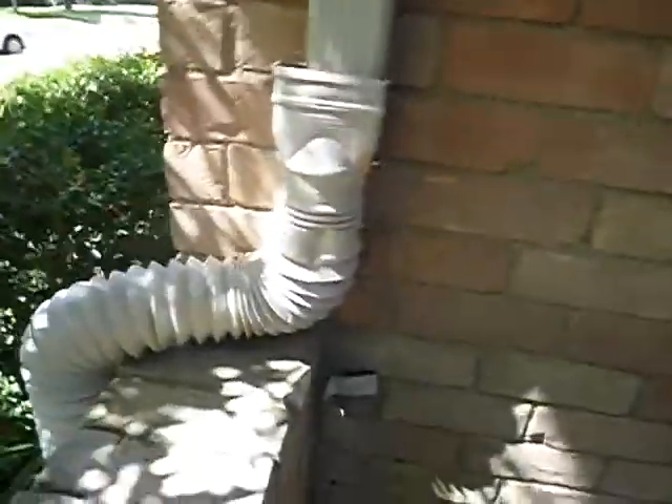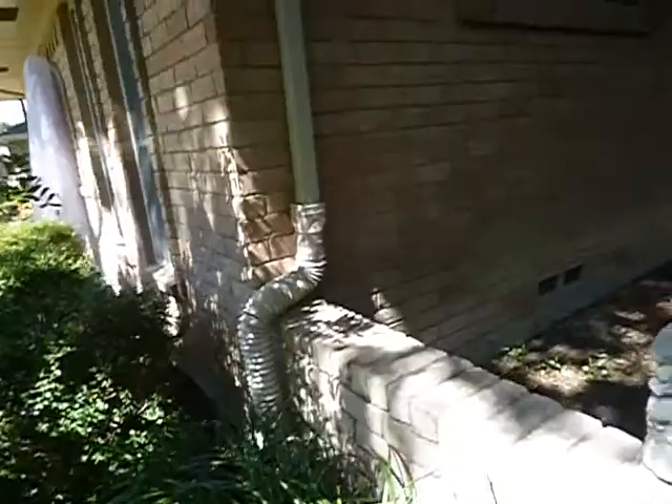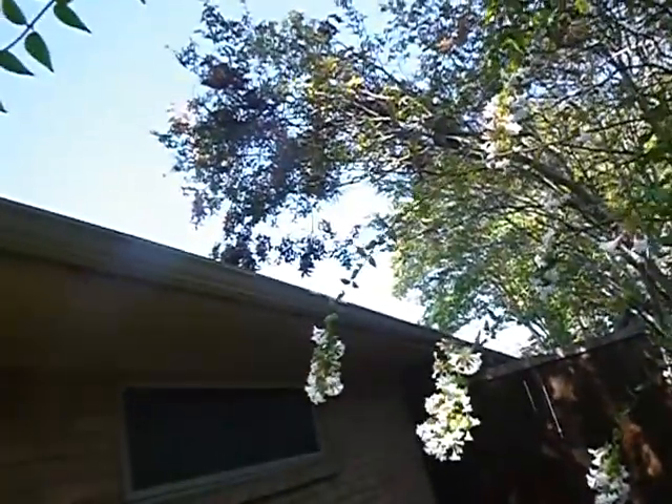It looks like we've had some window replacements. These are vinyl windows, these are soffit vents, these are rain gutters. Some of the rain gutter downspout transition accordion beats are torn or compromised here. Trees should not be placed closer than 25 feet to a structure to allow for root growth and to prevent damage from leaves and branches onto the roof.